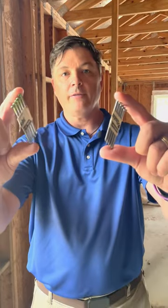This is Fred from IVHS and the Fortified program. Today we're going to talk about the little things that matter, and we're going to start off talking about nails.